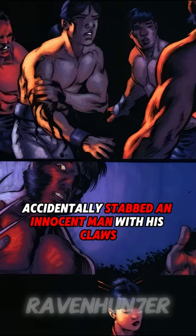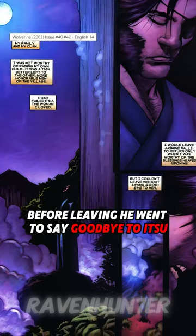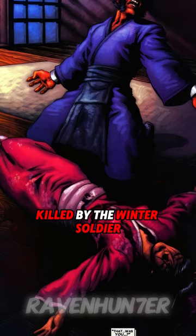Once, Logan accidentally stabbed an innocent man with his claws and was banned from the village. Before leaving, he went to say goodbye to Itsu, but he found her dead body, killed by the Winter Soldier.